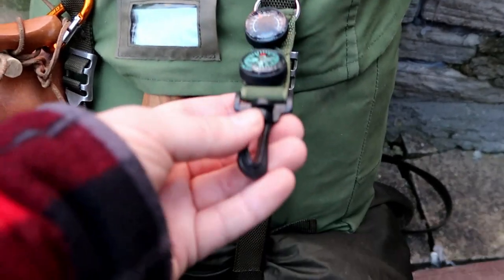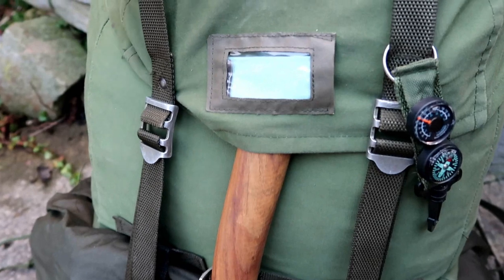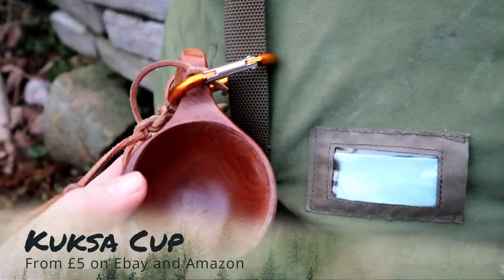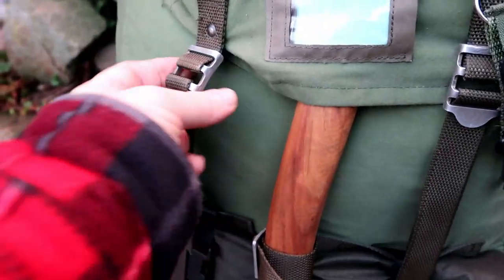Over here I have a temperature gauge as well as a small compass which sits on the front of the bag. There's also my cookskar - it's a wooden cookskar with a bone toggle handle. Love my cookskar cup - I've got a couple of them but that one's my favourite.